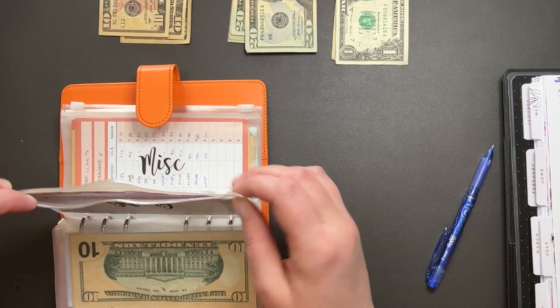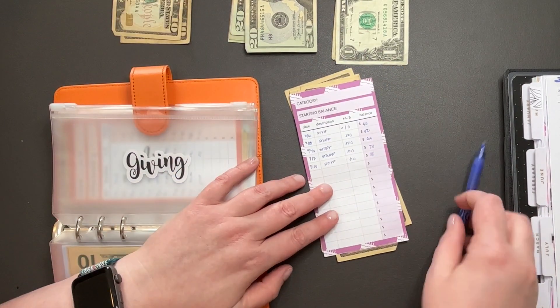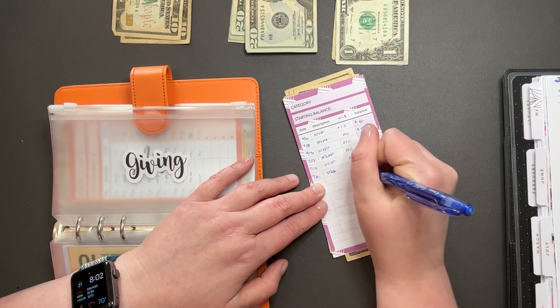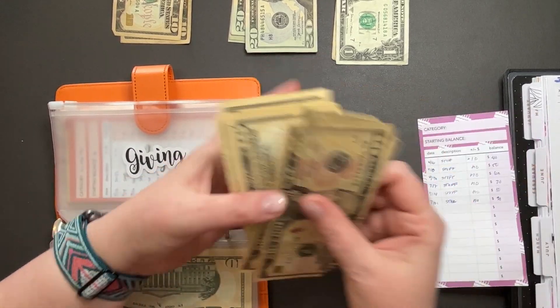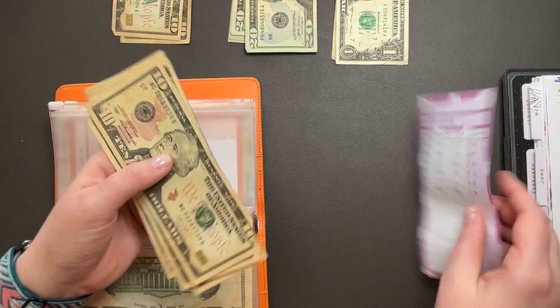Giving — you get $10 as well. $7, $10, $10, $10, $10, $20, $30, $40, $50, $60, $70, $80, $90. Perfect.